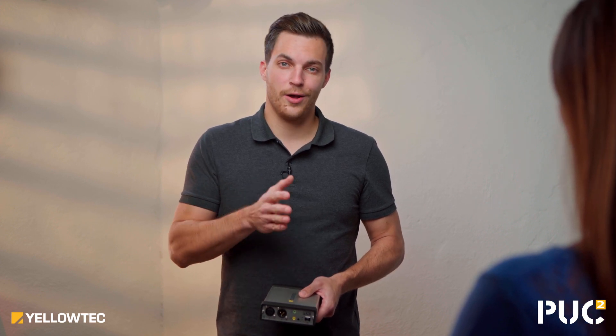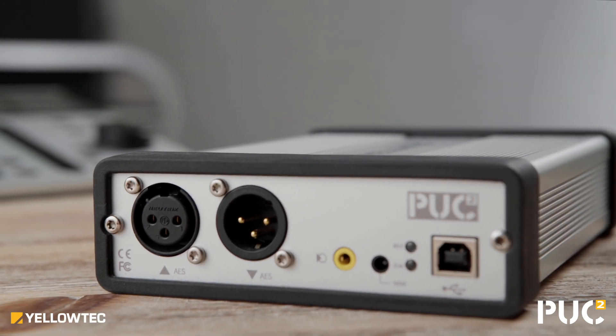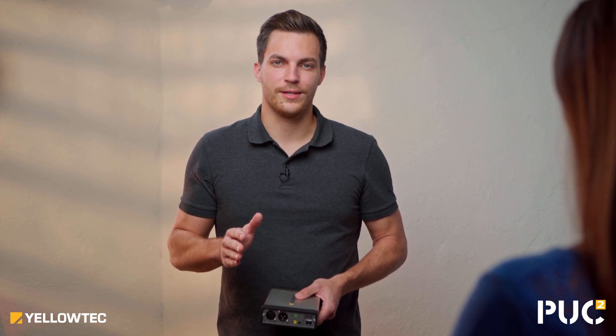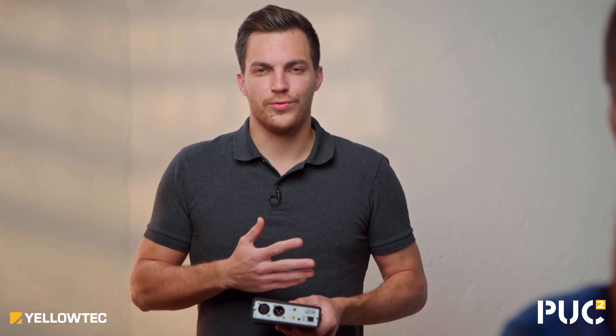Puck 2 comes as a 2-channel USB audio interface to get the best sound quality in and out of your computer. It delivers highest audio standards with 192 kHz and 24-bit, with a sensational dynamic range of 105 dB. With the Puck 2 there is no need to install any drivers or use adapters — you can start right away.